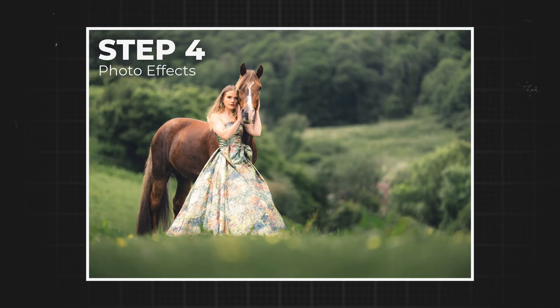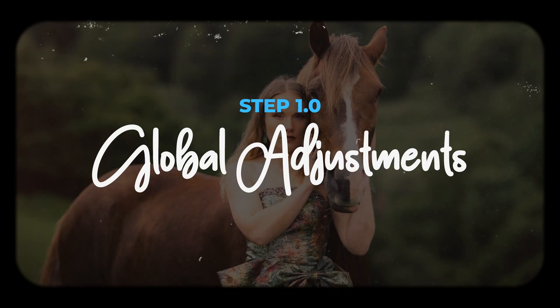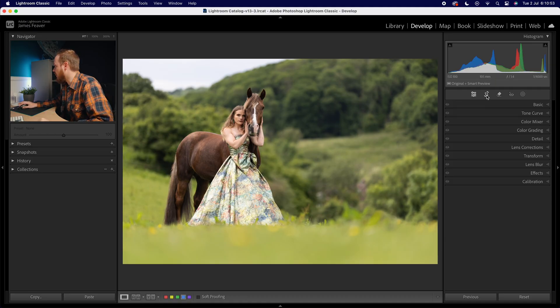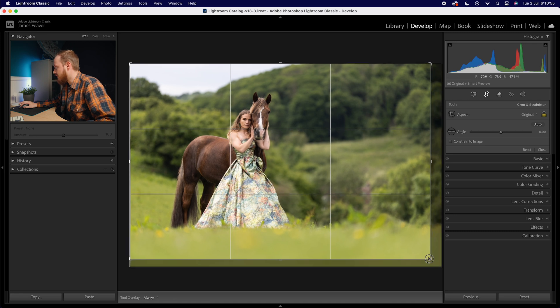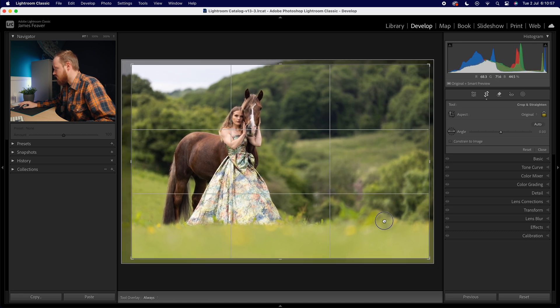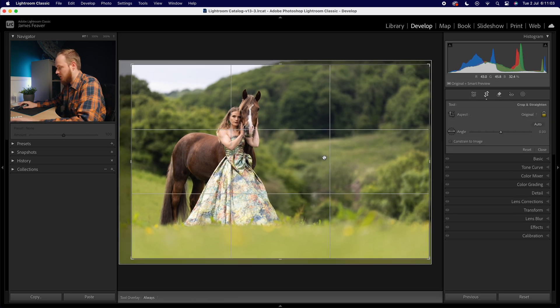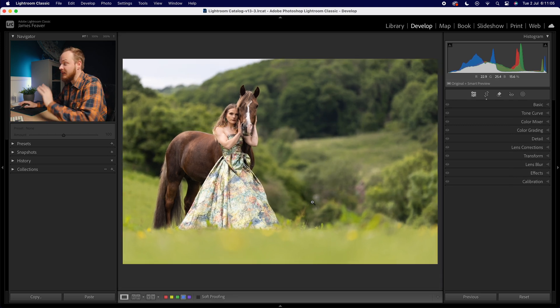Let's start off with step one: global adjustments. The first thing I do is cropping, because I like doing this first to make sure my composition is exactly how I like it. I go over to my crop tool and crop in a little bit — I find that edge of the sky is very distracting in this photo, so I go for a crop like so.